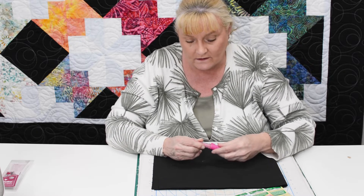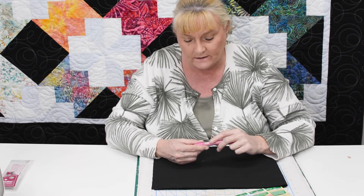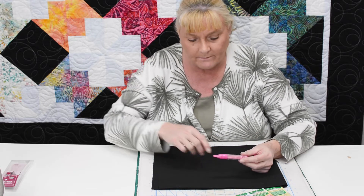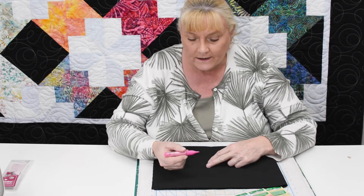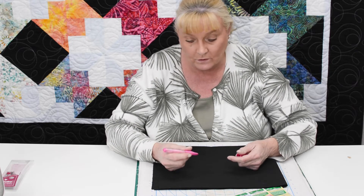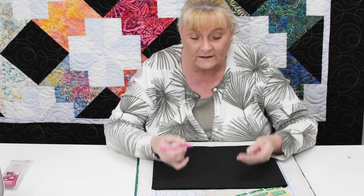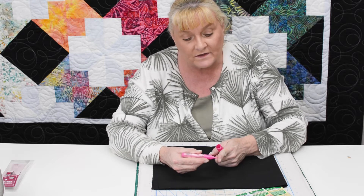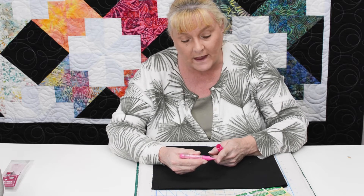This is what they call a loose chalk marker, which means the chalk that's in the pen is going to be a very loose, airy type of marker line. The reason this one is really special, and I really like this one over the old versions, is that you hold it like you do a pen. It's got a very thin, tapered end to it.